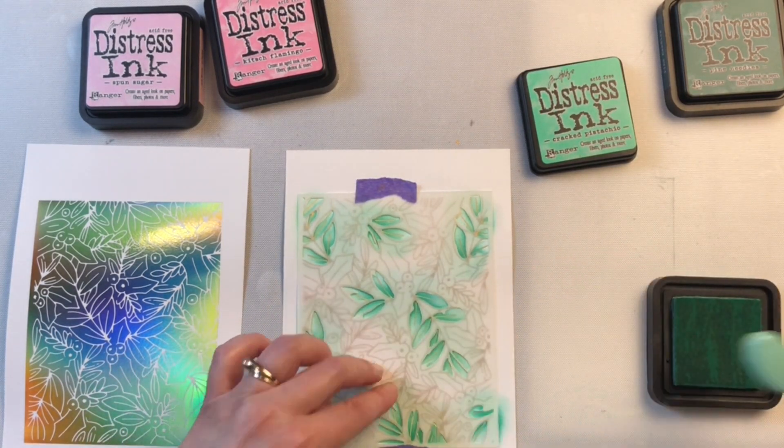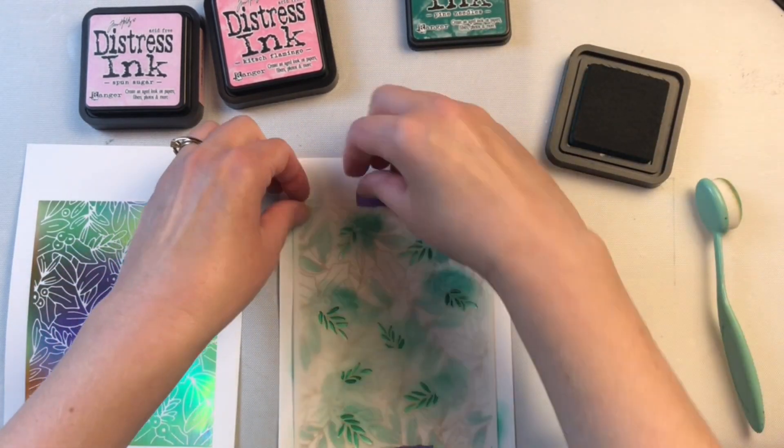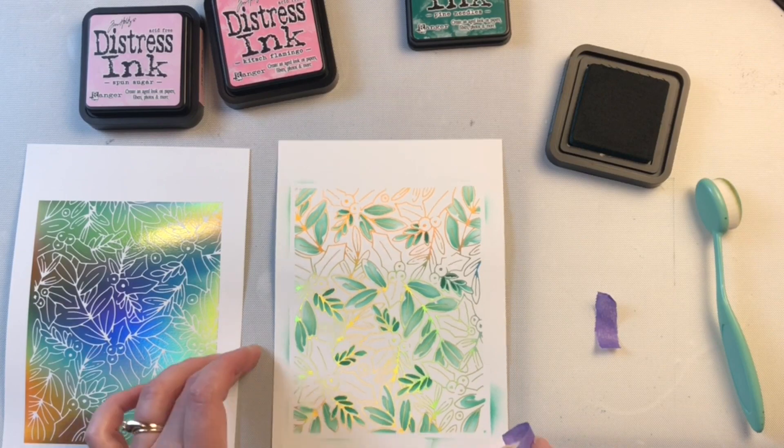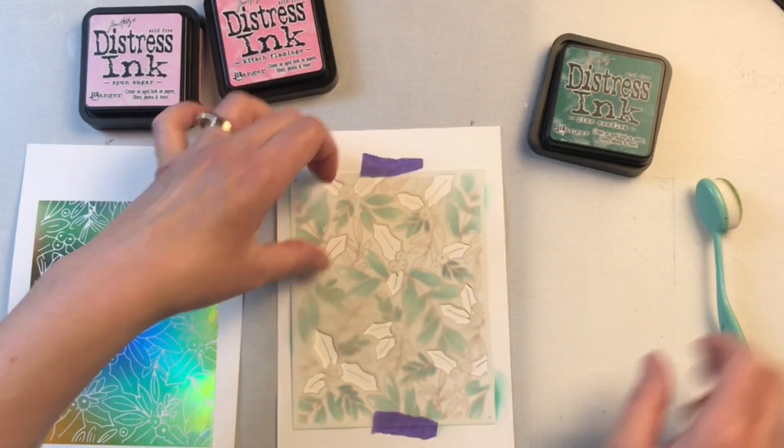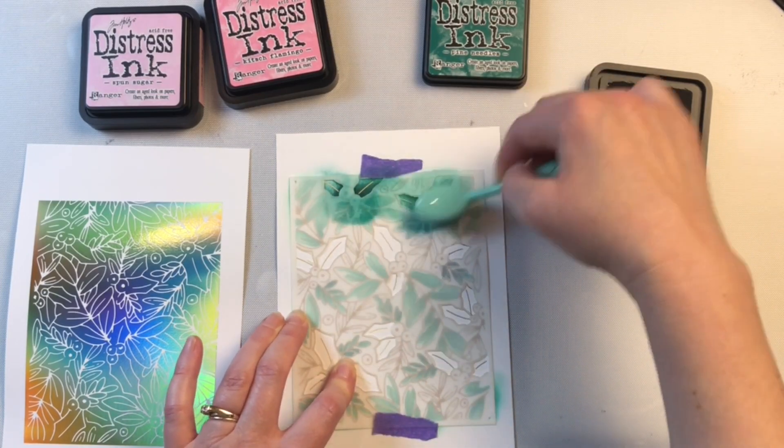I always like to use blending brushes when using these layered stencils, and I also like to make the ink a little bit darker at the base of the leaves than at the tip of the leaves, just to create a little bit more dimension.